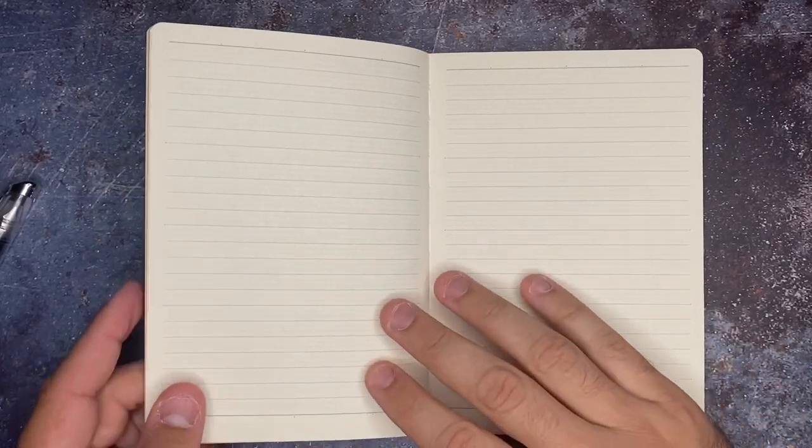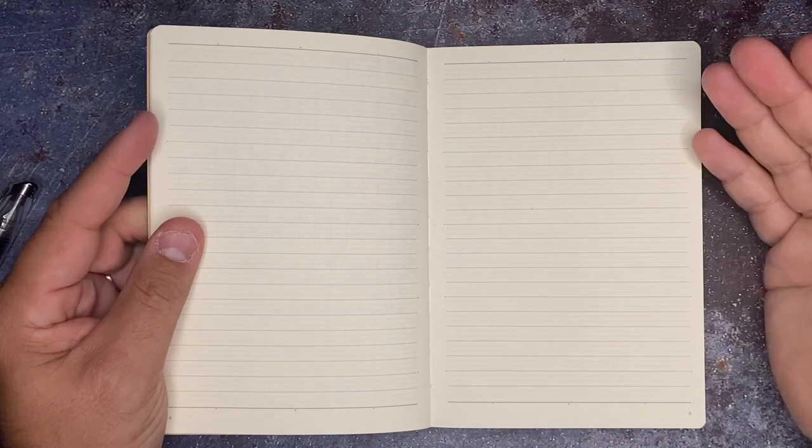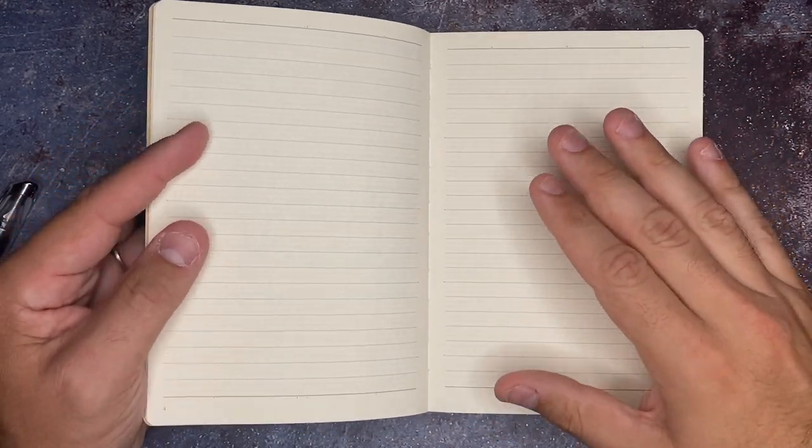It's already all pre-measured for you. You don't have to worry about getting out a ruler or counting out these spaces, because it is a little bit different — I would say odd, but I really love it. It is a little bit different because of the way that these lines are.